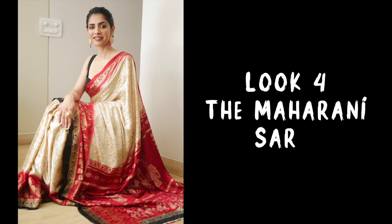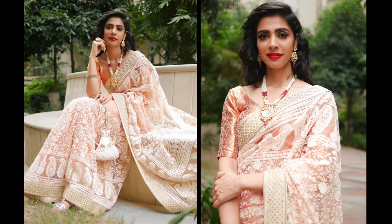Coming on to the next look, I styled this blouse with a Maharani sari from Rajasthan. I honestly didn't expect it would look so good with this blouse. I think this blouse gives a contemporary and modern appeal to the sari. For earrings, I repeated a set I had bought for a wedding, and I skipped the necklace this time because there was a lot of design on the border — just the earrings gave a good look.